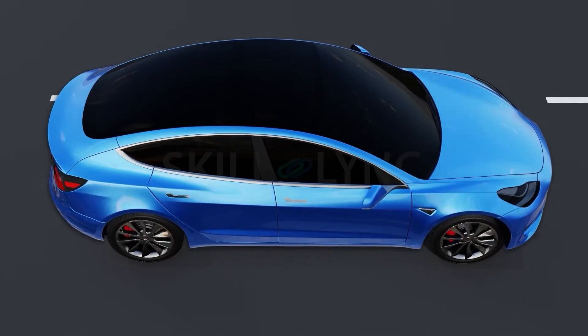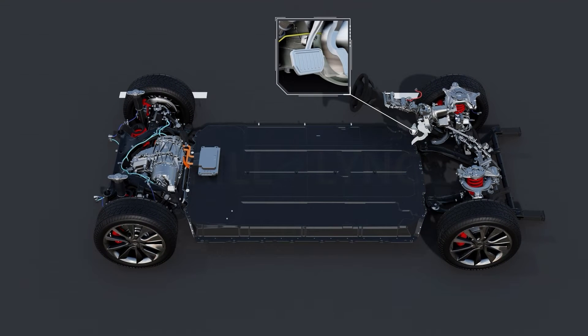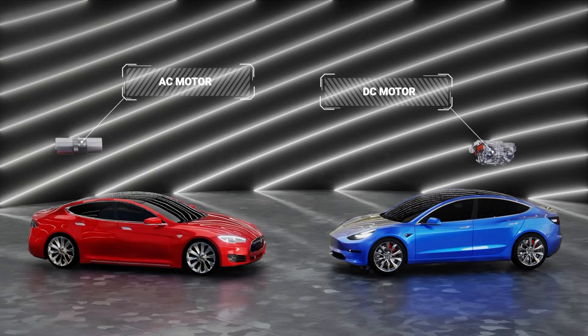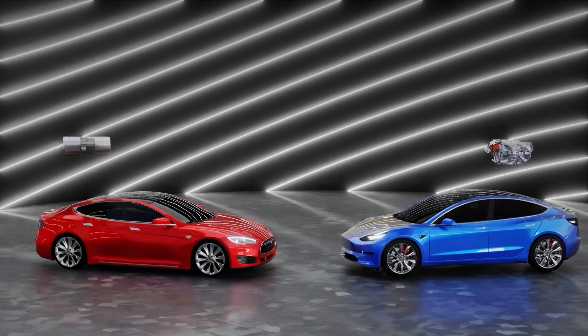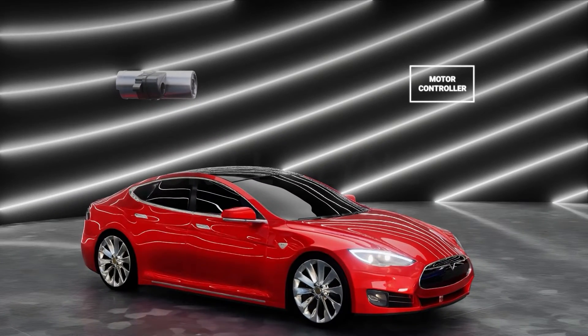Not only does the motor controller receive energy from the battery, but it also sends it back during regenerative braking. EVs use both AC and DC motors. In the case that an AC motor is used, the motor controller is also responsible for converting direct current from the battery to alternating current that can be used by the motor. Based on the type of motor used, a motor controller can be a DC-DC converter or a DC-AC converter.